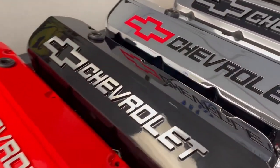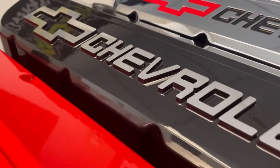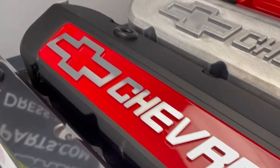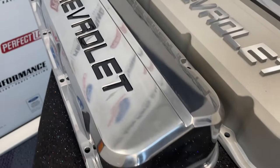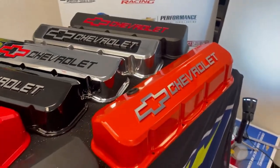Some of our most popular ones that you'll recognize are our lustrous chrome finish, but then there's a new one right next to it you've never seen before — liquid black. A little further down here you'll see we've got black crinkle with the new red field emblem. And over here is our popular polished emblem, our signature black crinkle which everyone loves, Chevy red, and of course big block Chevy orange.